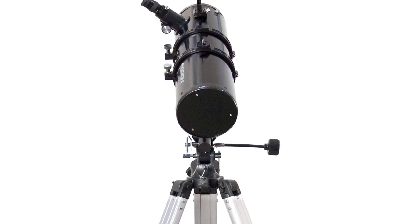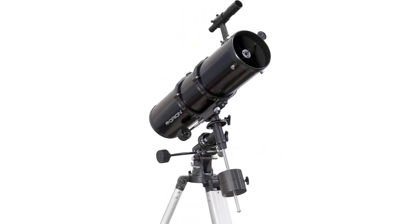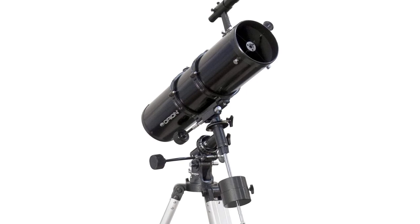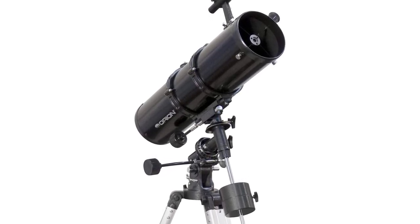The sturdy EQ2 equatorial telescope mount and adjustable tripod allow manual slow-motion tracking of celestial objects as they appear to migrate across the night sky, with a counterweight bar length of 8 inches. The complete assembled telescope weighs just 27 pounds for convenient transport and is best suited for imaging lunar and planetary targets.